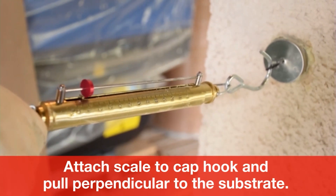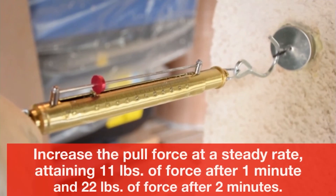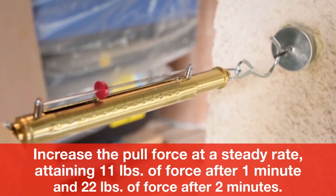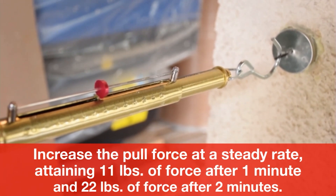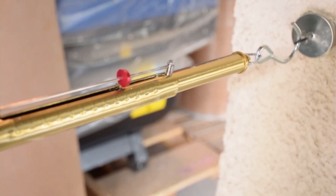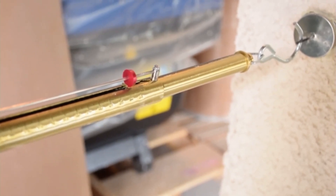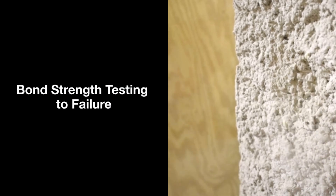Attach the scale to the cap hook and pull perpendicular to the substrate. Increase the pull force at a steady rate, attaining 11 pounds of force after 1 minute and 22 pounds of force after 2 minutes.